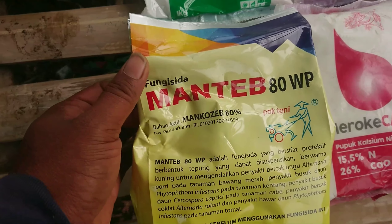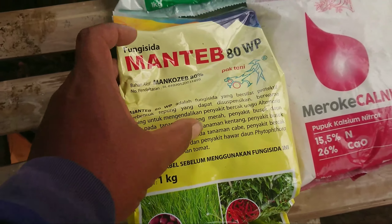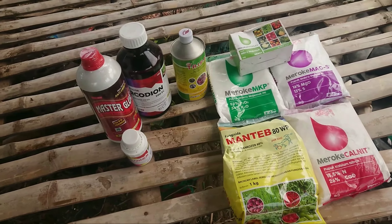Fungisida yang saya gunakan ada Mantep, produk dari Pak Tani, bahan aktifnya mankozeb 80%. Sementara ini saja yang saya gunakan untuk awal-awal pertumbuhan ini.